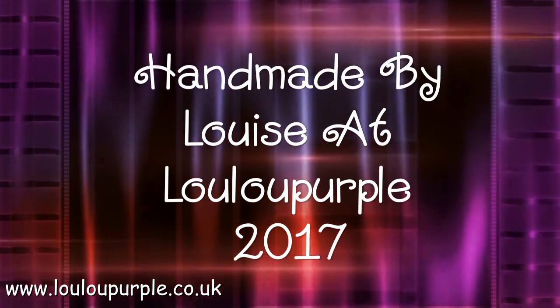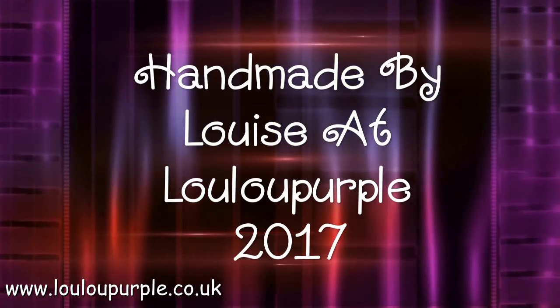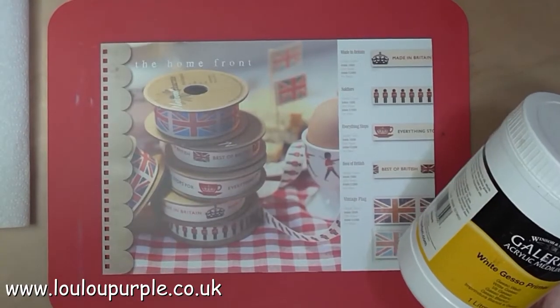Hi everyone, it's Louise from Lulu Purple. Today I'm going to be starting a new art journal which I'm going to be making out of an old catalogue.